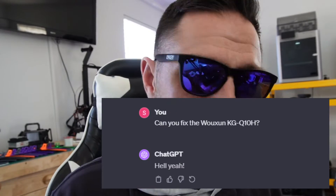I said, hey AI, can you fix the Wouxun KGQ10H? And it said hell yeah. So that's what I'm going to show you here real quick. I'll provide this file, but I can't provide tech support for you. Let's get started.